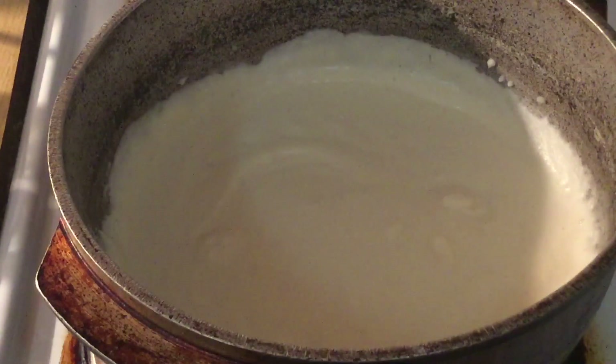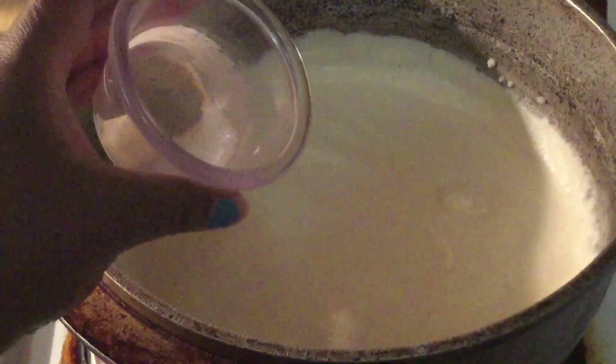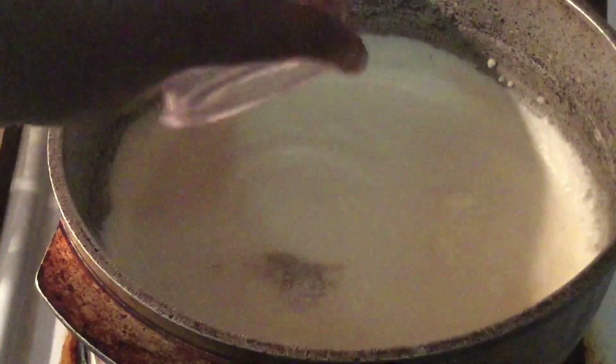All right my friends, for our last ingredients we're going to add in the seasonings. I'm adding salt, white pepper, and garlic powder — or you can use the seasoning of your choice. We're just going to stir those in. Make sure you taste to see if it needs any more seasoning.